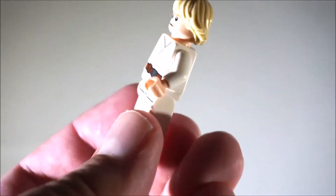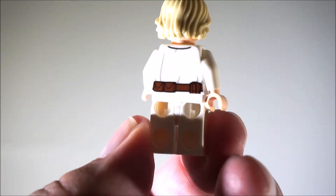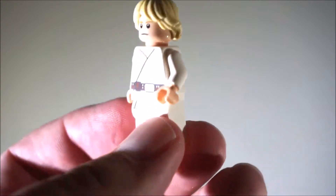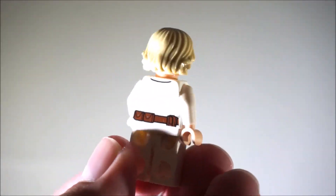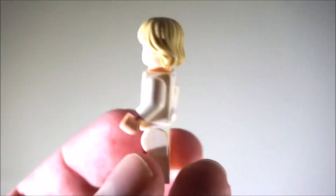Then Luke Skywalker from Episode 4. There's not much of a print. He has two faces too, so you can always swap out the faces.